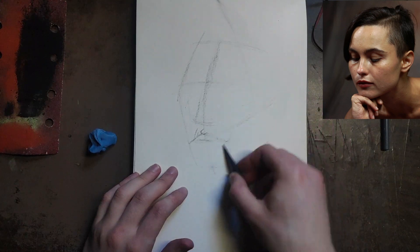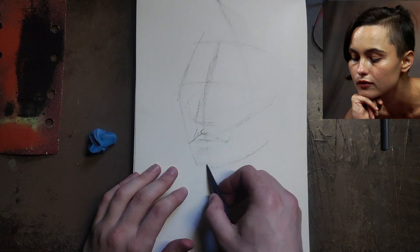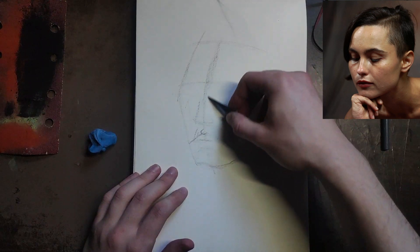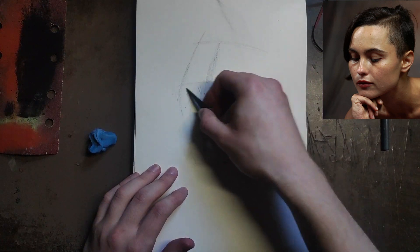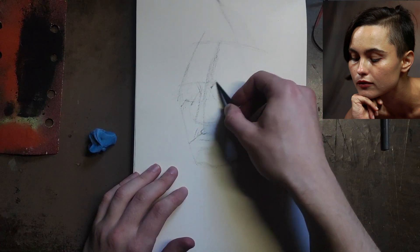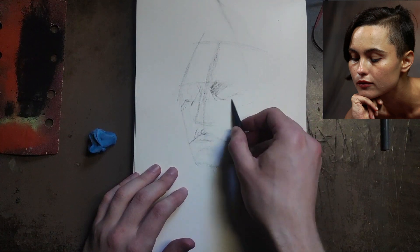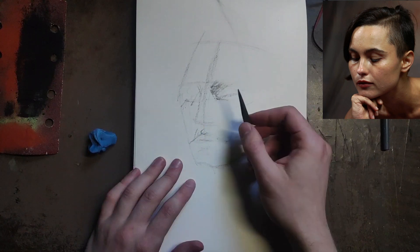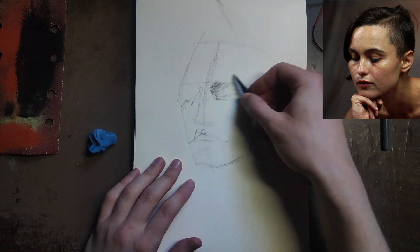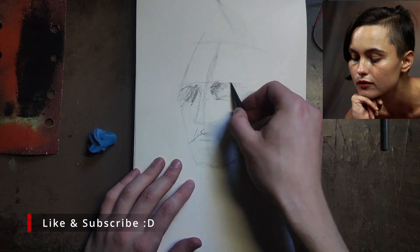If you've seen my other head drawing video, I'm a bit more measured about it there. I'm taking some of those techniques into this one, but I don't need to be too precise here. I can just use the side of my charcoal pencil to put in shadows and whatnot. I wish I'd grabbed the softer one because this one is a bit harder, so it takes a bit more force — but that's okay, we'll work with it.